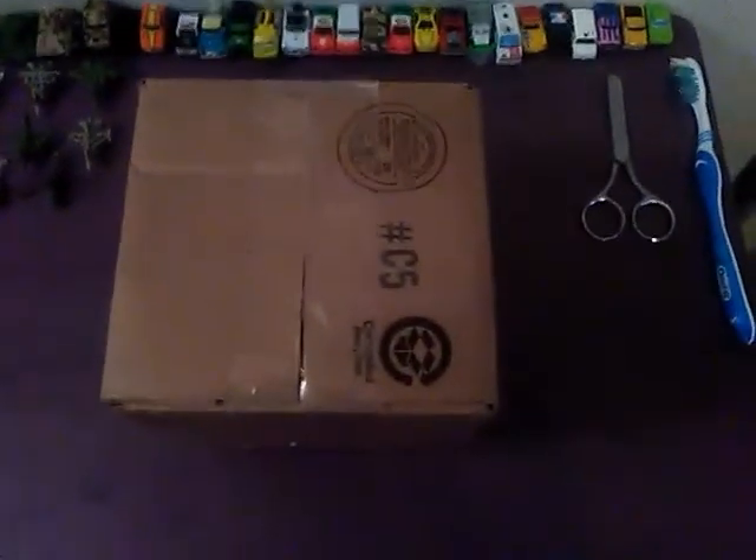Hey you guys, it's X-Failantry3 here, and today I got a package in the mail. Pretty sure you know what it is. If you haven't seen the video that said 'coming soon,' that'll explain where it came from.